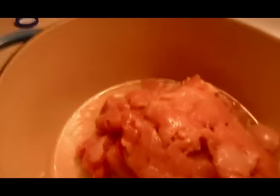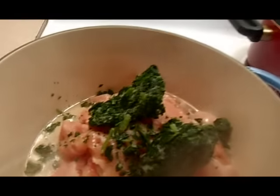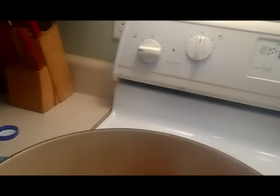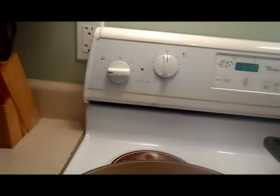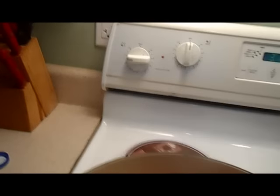Now I've poured my chicken in. Ya yo puse mi pollo y también le voy a poner espinaca — now I'm gonna put some spinach. Now I put some salt, some garlic powder, and some black pepper.